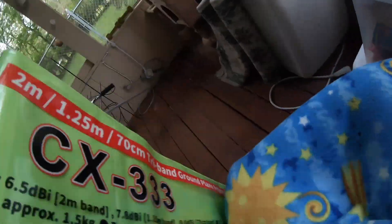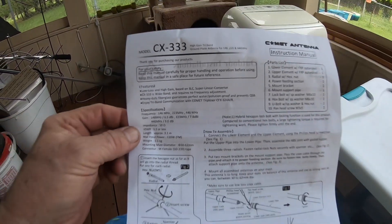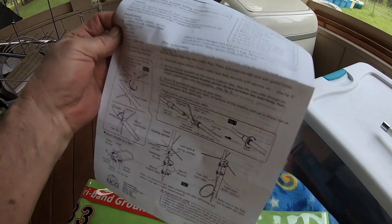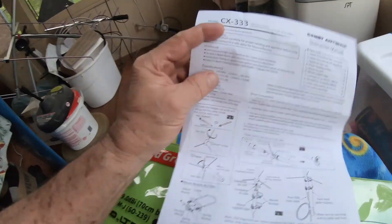Good morning ladies and gentlemen. Today we're going to talk about the Comet CX333. This is a tri-band antenna. It covers 2 meters, 144 megahertz. It covers 220, which is 1.25 meters. And it covers 440, which is 70 centimeters.